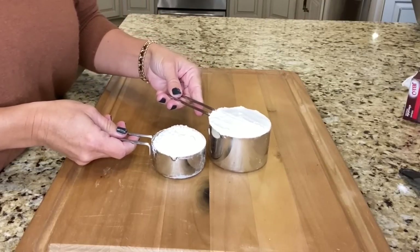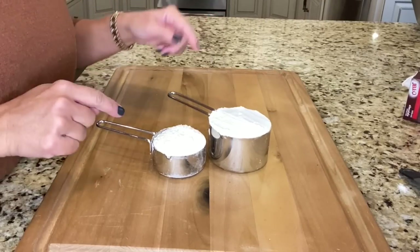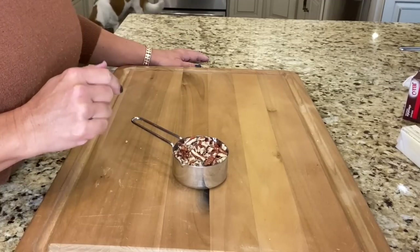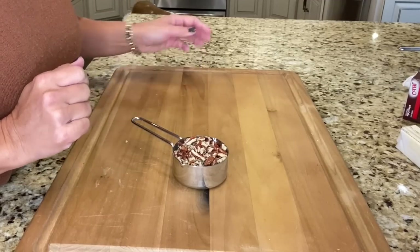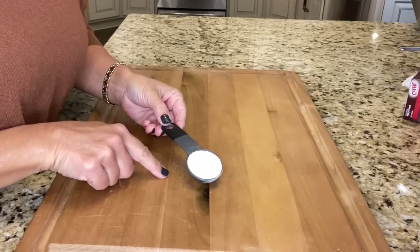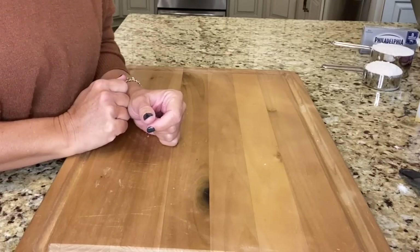The ingredients you need to get started on your scrumptious pie: one and a half cups of flour, a half cup of chopped pecans — and if you don't like nuts you can certainly leave it out — one and a half sticks of room temperature butter, and one tablespoon of sugar.